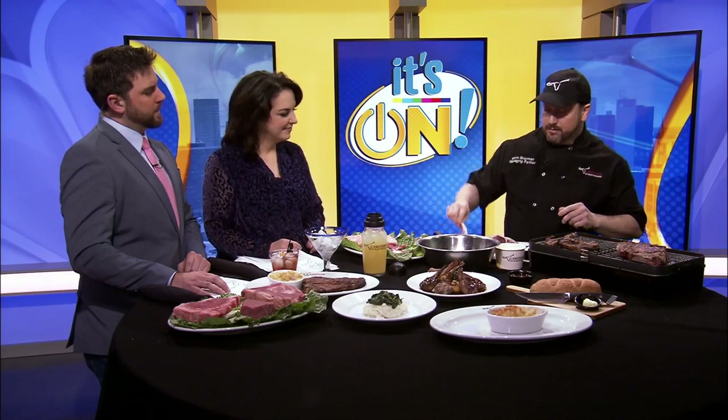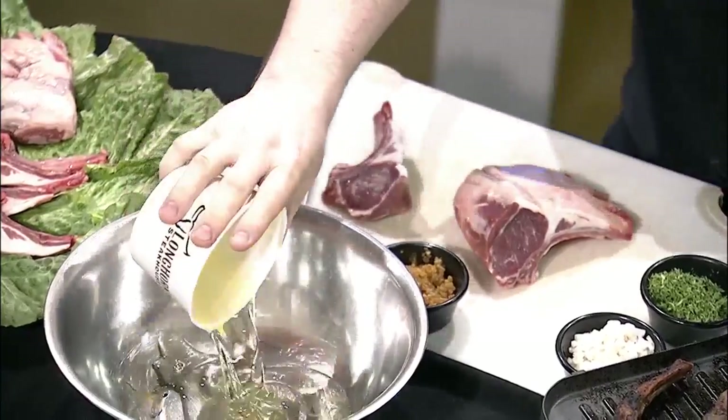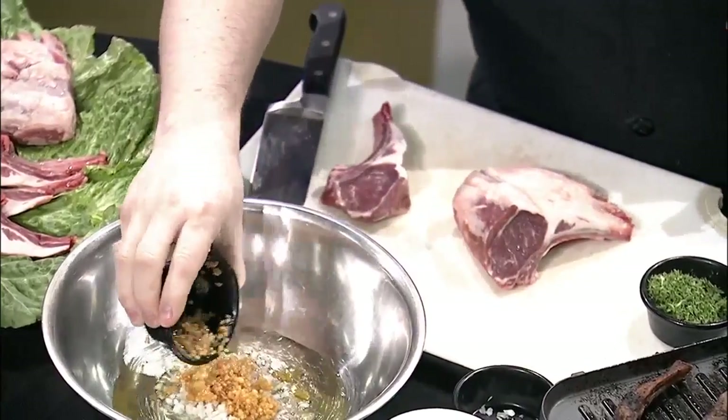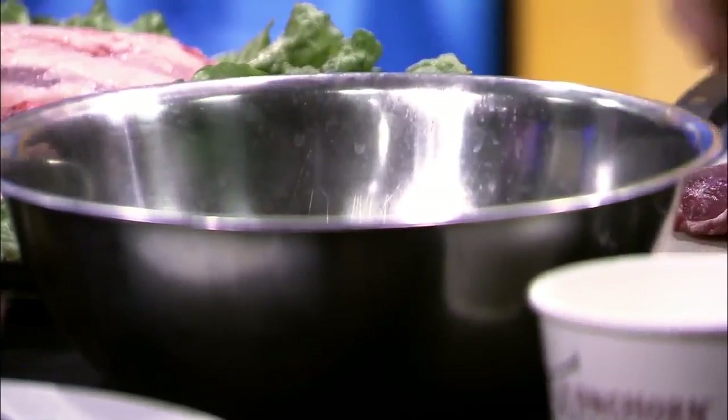Actually, we prepare our marinade first. The next key is the marinade. We use canola oil, minced onion, garlic — your staples — and some fresh herbs. We're going to let those mix a little bit.